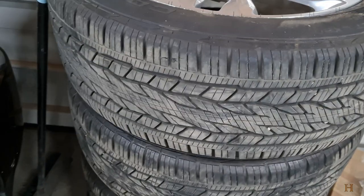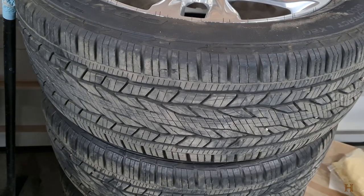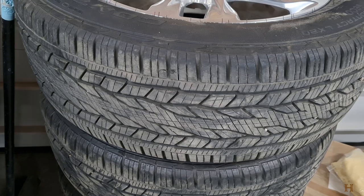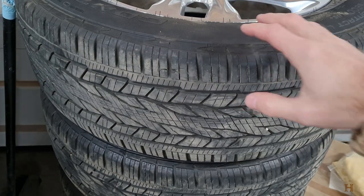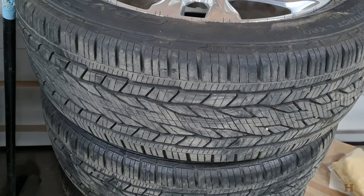One thing I noticed, especially since I moved to the U.S., is that no one ever talks about the age of the tire. Your tire is made from natural materials — rubber. Rubber falls apart after a while, so the components start to deteriorate, especially under harsh conditions. We all know what UV from the sun does if you leave a rubber band outside — how it loses its elasticity and falls apart. Well, the same goes for your car tires.